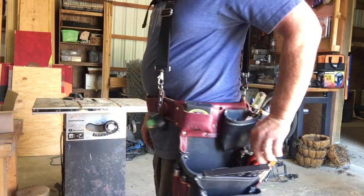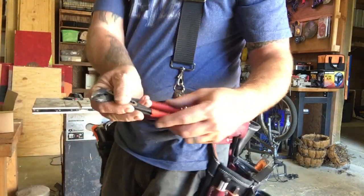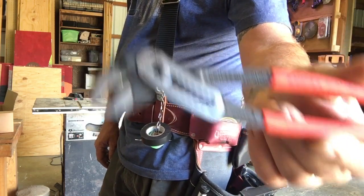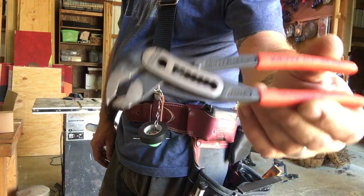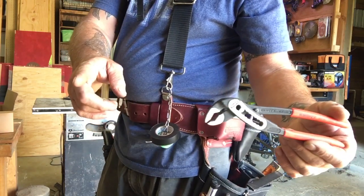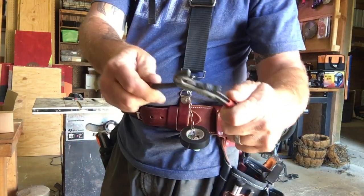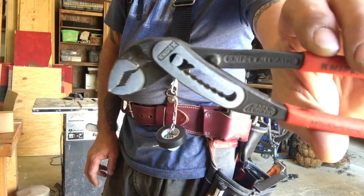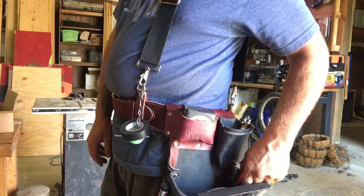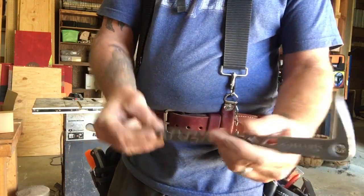Back here I have another Occidental tool shield where I carry my six-inch Knipex for smaller things I need to grab hold of. If you're looking for these Knipex pliers, I got a three-pack on Walmart.com for 69 bucks — the larger ones I think are 12-inch, then 10-inch, and these are six or seven inches. They're just amazing and they slide right into this little tool shield perfectly.